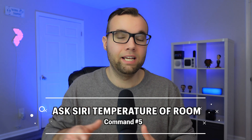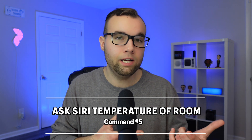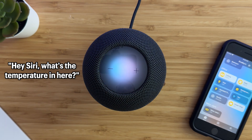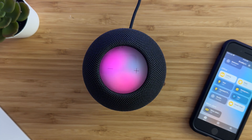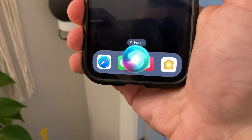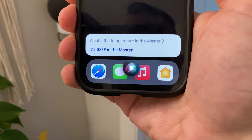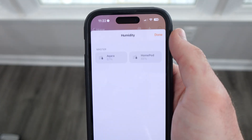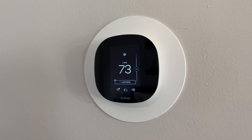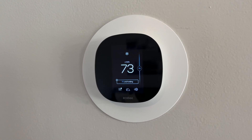Siri command number five is that you can ask Siri what the temperature or humidity of a room or your house is. For example: 'What's the temperature in here?' and Siri will respond with the current reading. You can also ask about a specific room by naming it. This works for humidity and air quality too, if you have a HomeKit air purifier. You will need a compatible thermostat or temperature sensor, like a HomePod mini with a built-in sensor or a thermostat like Ecobee.